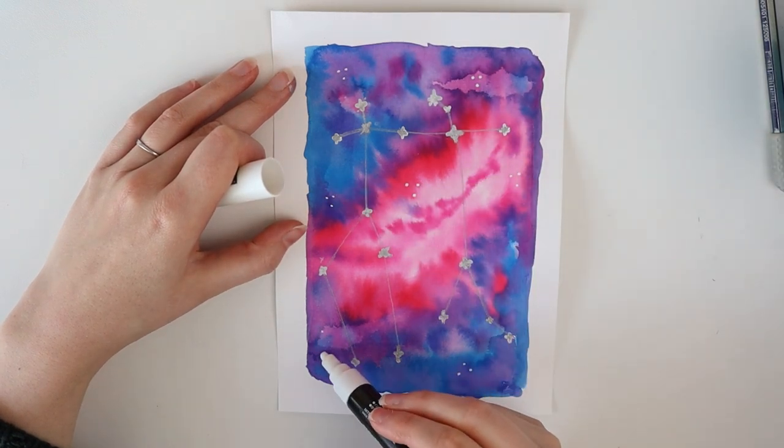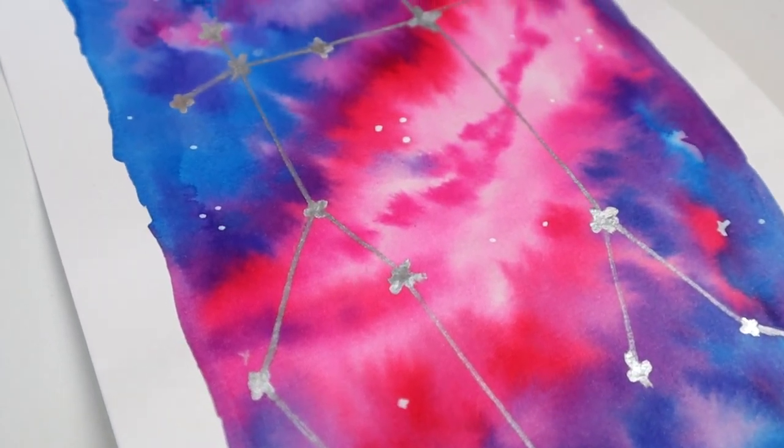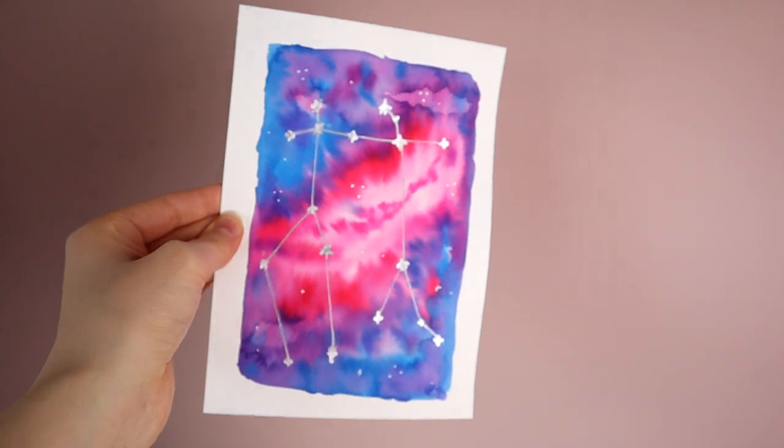I finished this drawing by adding some white dots in the galaxy with a Posca marker to represent stars. And that's it — you've made your own cool, shiny looking galaxy painting with your own constellation. Doesn't it look cool when the light shifts on the paper?